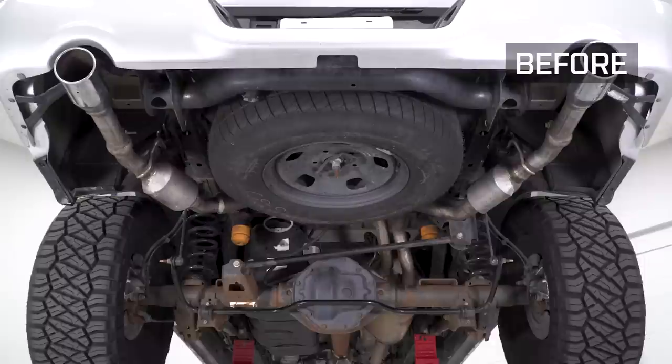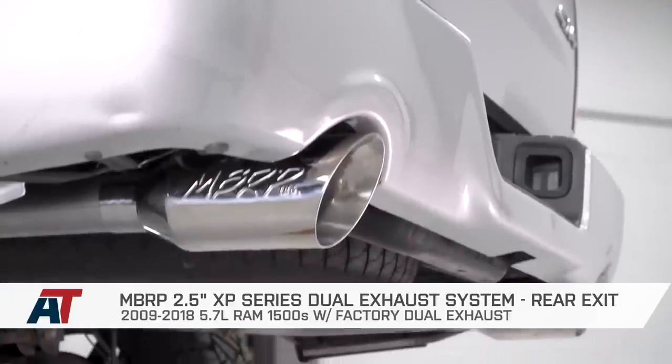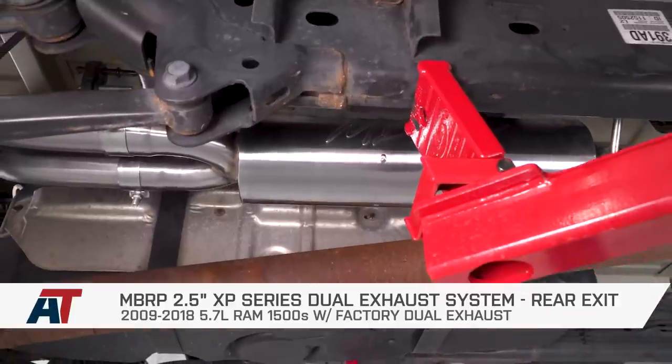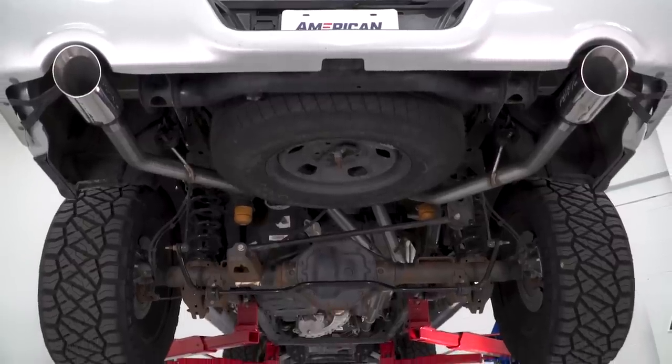Pretty straightforward install. That also wraps up my review of the MBRP 2.5-inch XP Series Dual Exhaust System with the split rear exit, fitting your 2009 to 2018 Hemi-equipped Ram 1500. I'm Travis — thanks for watching, and for all things Ram, keep it right here at americantrucks.com.